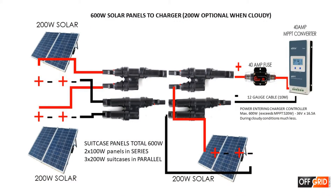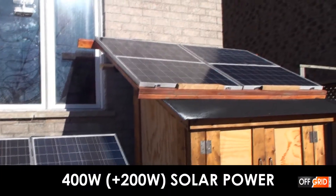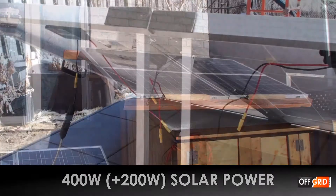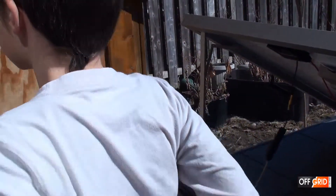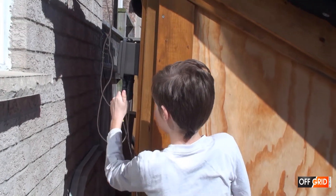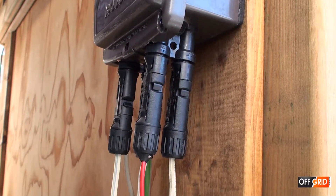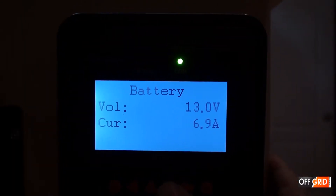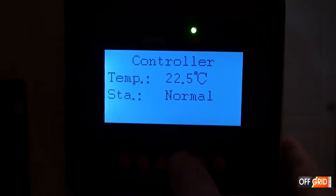Now we are going to add an additional 200 watt panel. This is how we do it. Let's go see what the MPPT really is — we have about 250 watts coming in now.